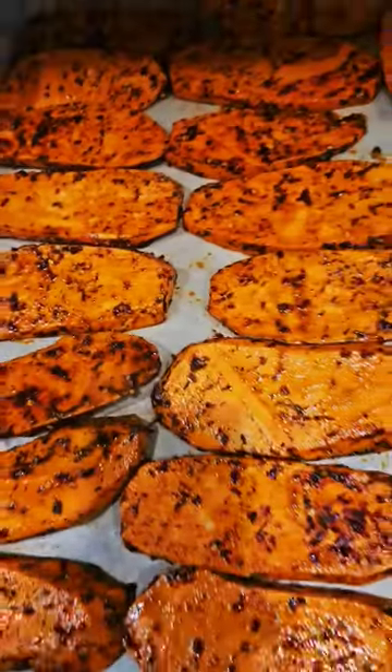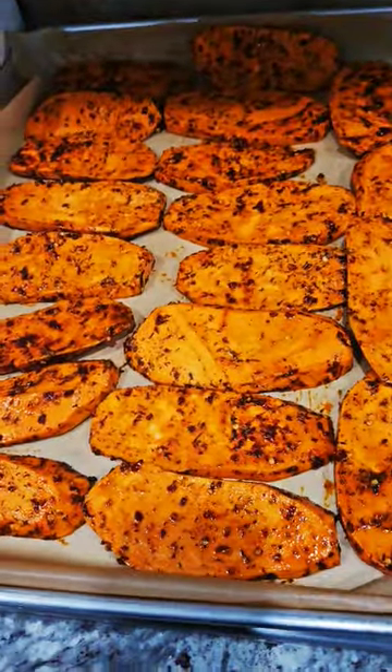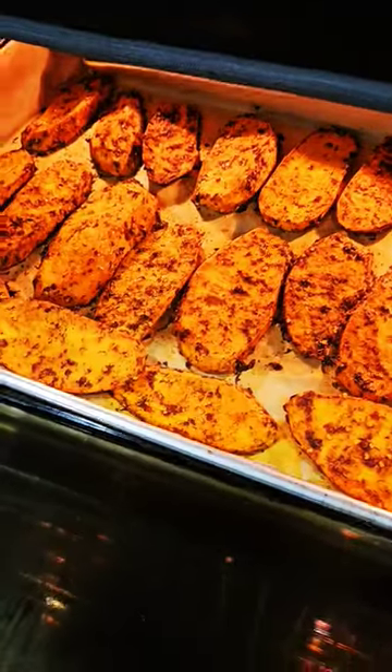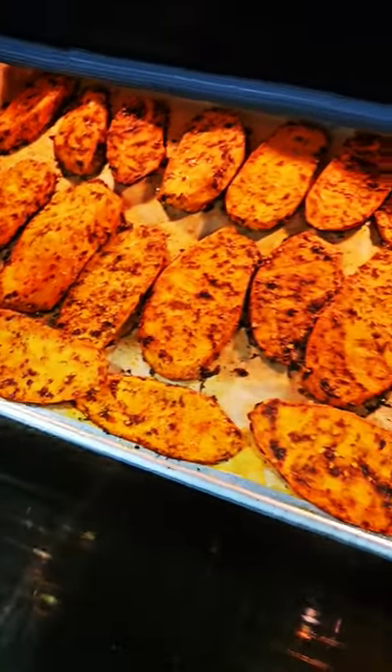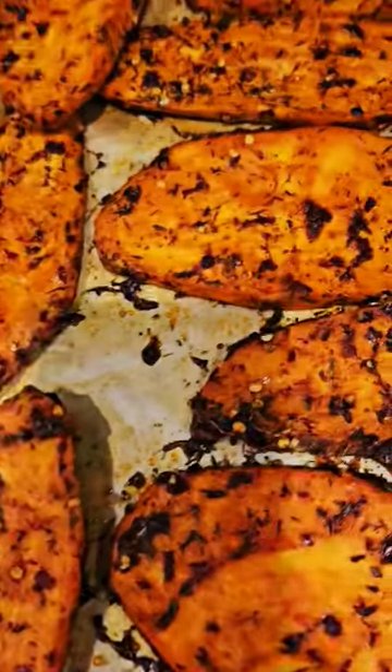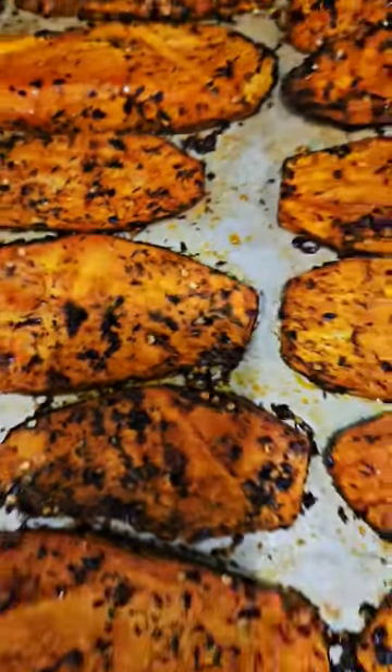Place it in the oven for about 10 to 15 minutes, and voila — look at that! You can pair it with some fish, chicken, or salmon. We made salmon on the side with some veggies. So yummy — you need to try this!